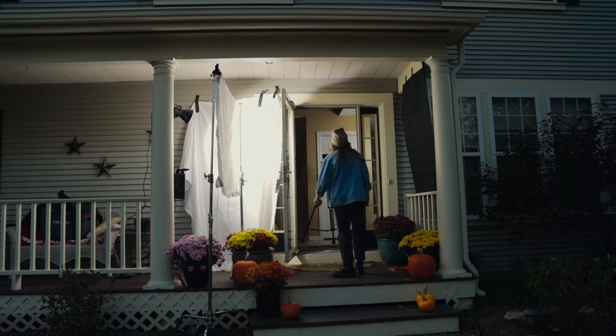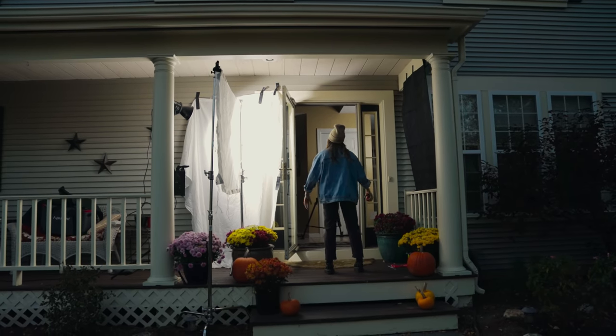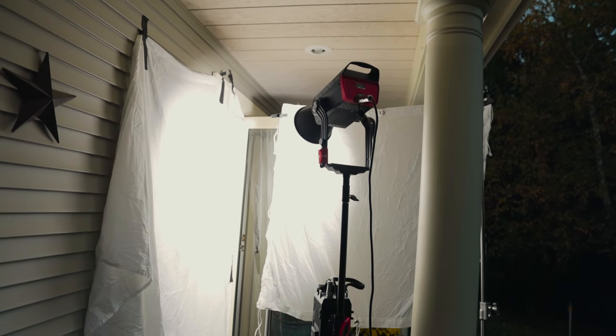A very fun setup and not as tricky as one might think. If you agree and liked this setup, please leave a like, a comment, a share — bake me a cake and mail it to me if that works for you. But until next time, stay safe, have fun, shoot some cool things, and I'll see you later. Thanks again. See you next week.